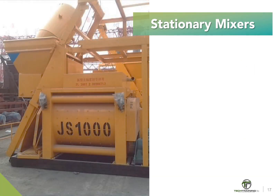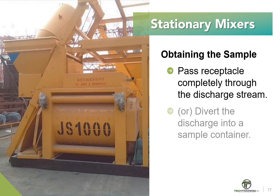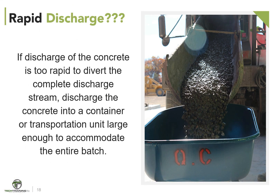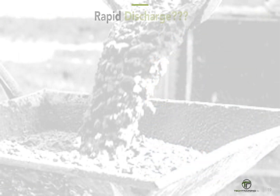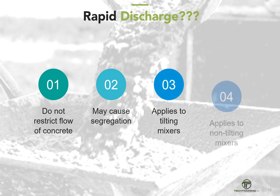For most mixer types, we obtain the sample by passing a receptacle completely through the discharge stream, or by completely diverting the discharge into a sample container. If discharge of the concrete is too rapid to divert the complete discharge stream, discharge the concrete into a container or transportation unit sufficiently large enough to accommodate the entire batch, and then accomplish the sampling in the same manner. Take care not to restrict the flow of concrete from the mixer, container, or transportation unit so as to cause segregation. These requirements apply to both tilting and non-tilting mixers.